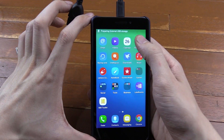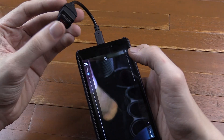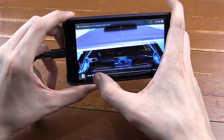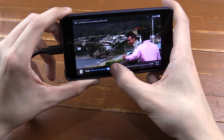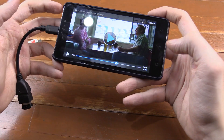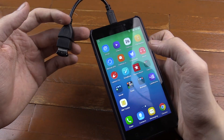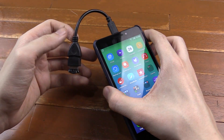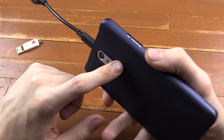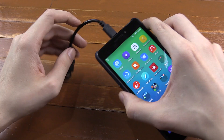I'll go to our file browser and you can see I've got another version of the same show on here, and that plays just fine. You can fit quite a lot of stuff on a 32GB drive and you can go bigger. Now you might be wondering: I already have a micro SD card slot that I can put a micro SD in, so why would I want to use something like this?